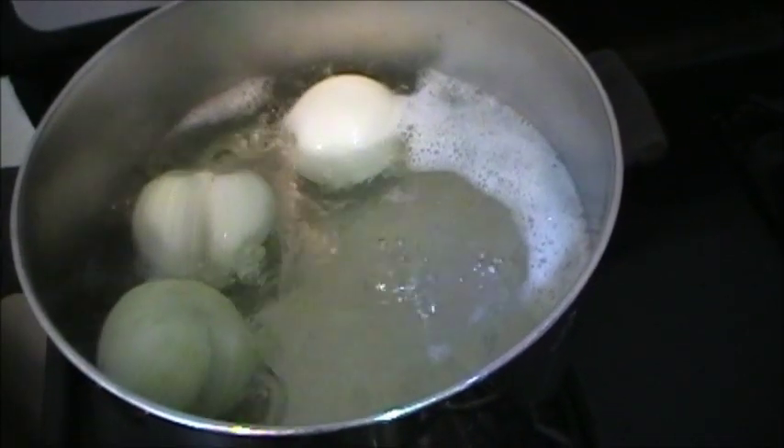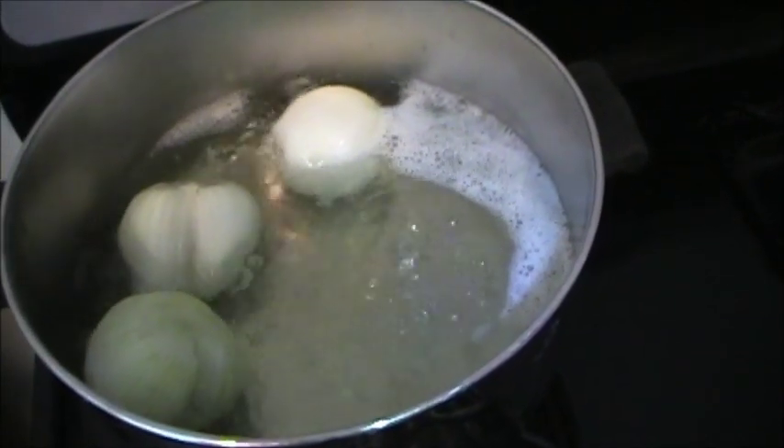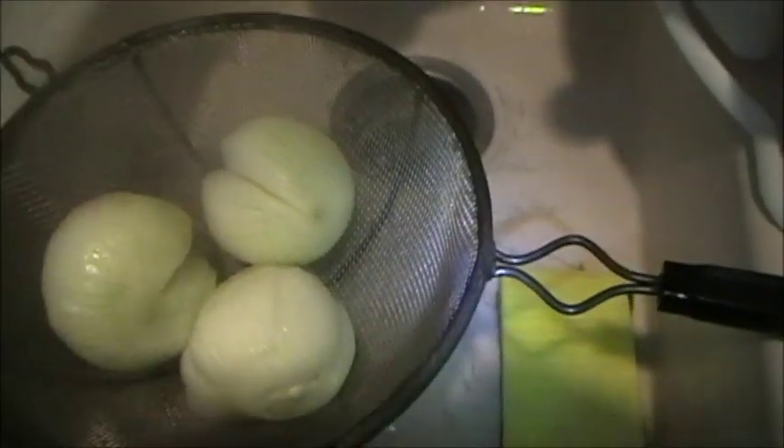Now that the onion has come to a rapid boil, we'll drain it and allow the onions to cool. We'll let them sit here to cool. Let's go to the next step.